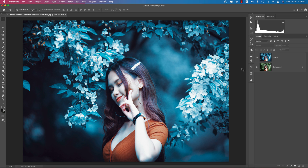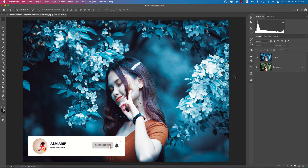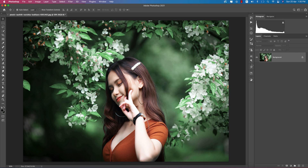Hello everyone, it's me ASMRiv, welcoming you to my new Photoshop tutorial. Today I'll show you how to turn green leaves into blue leaves. Let's start the tutorial. If you are new to my channel, please subscribe and hit the bell icon for new notifications. I'm deleting this layer so you can do it manually with the Camera RAW filter, or you can use a preset.